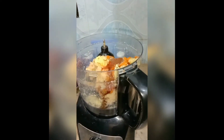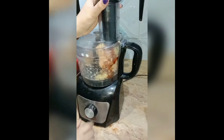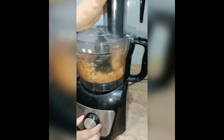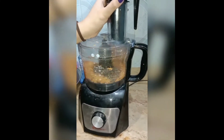Now we have to add all the spices to the machine and mix them all together. You can see — we can add the chicken, nuggets mix, and bread. We are ready.